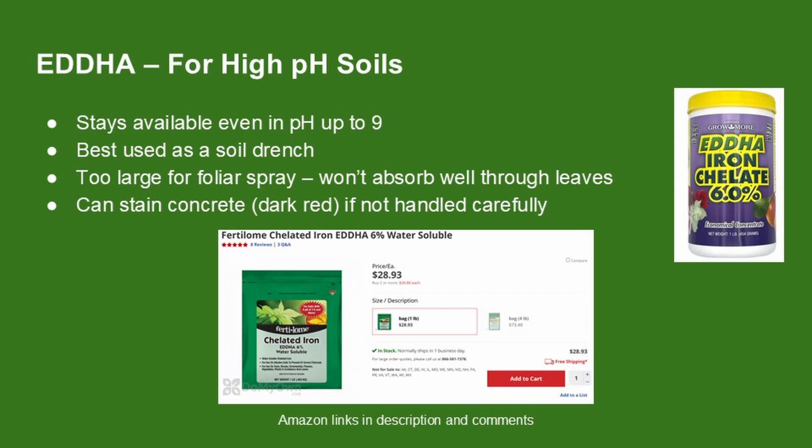EDDHA is the strongest chelated iron and is made for tough soil conditions. If your soil is high pH — around 7.8 or even above 8 — this is the only type that will stay available to the grass. It's mostly used as a soil drench, not a foliar spray. The molecule is too large to absorb well through the leaf, and it can stain concrete if you're not careful. But if your bermudagrass just won't green up and your soil pH is really high, EDDHA might be the only thing that works.